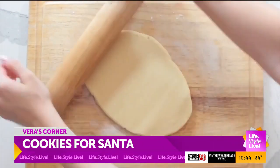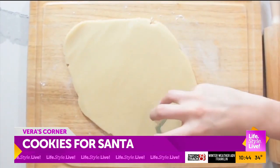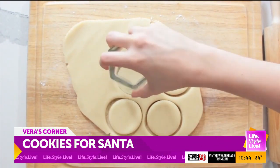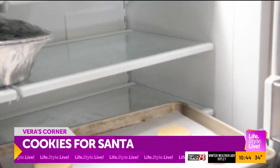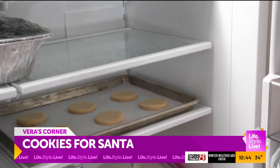Roll out the dough until it's about a fourth of an inch thick. No cookie cutter? No problem — use the top of a glass to get the perfect circle. Line a baking sheet with parchment paper and chill the cookie dough rounds for another 30 minutes.